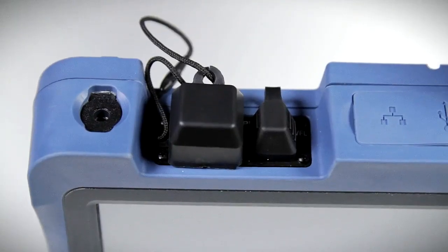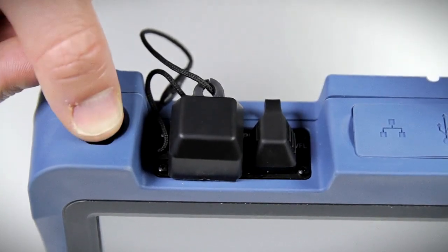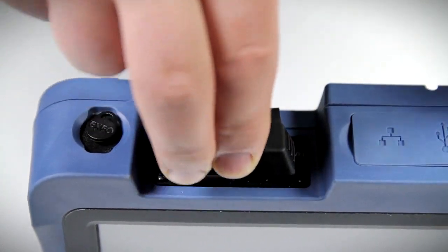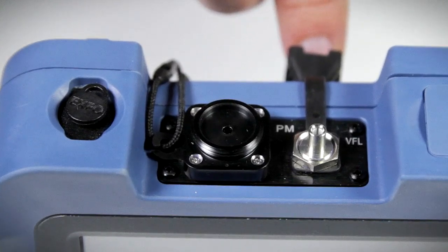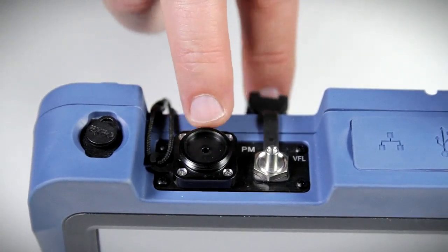Now let's take a look at the top components of the MAX FIP unit. The stylus pen can be stored in the slot shown. This tester also features optical plug-and-play options such as a GEX power meter with a range up to 27 decibels, and a visual fault locator (VFL) for quick identification of fiber breaks, bends, and bad connections or splices.